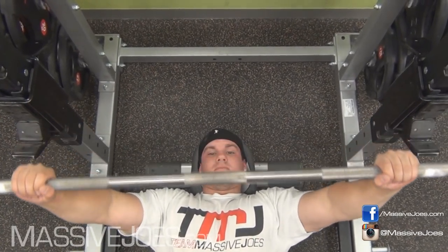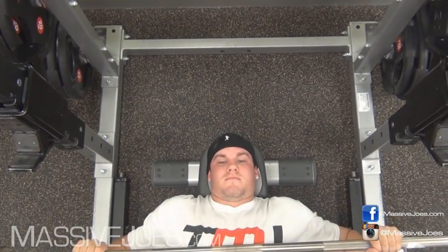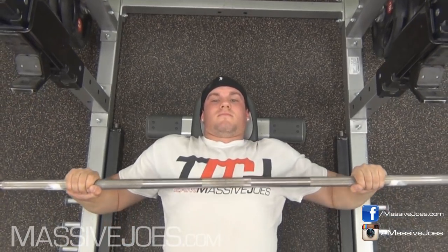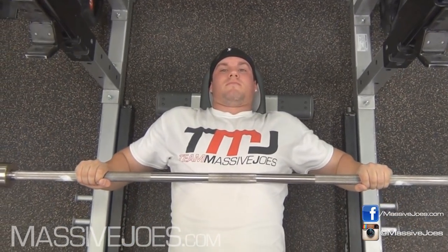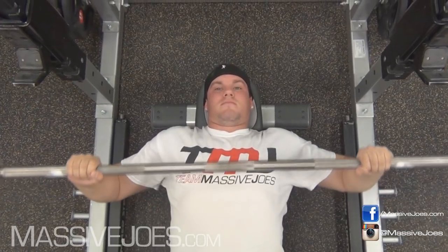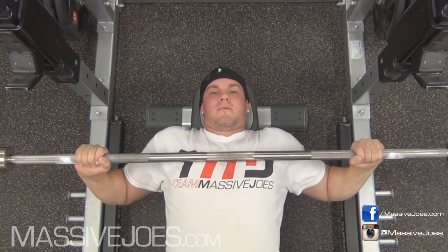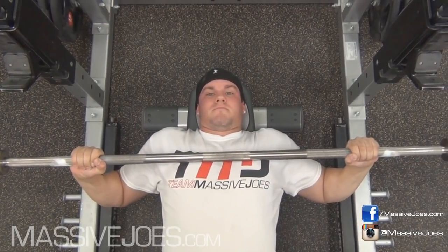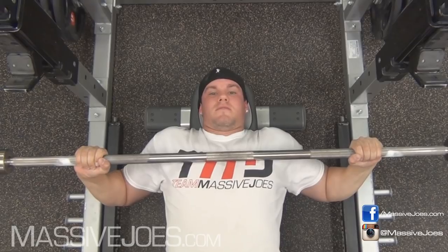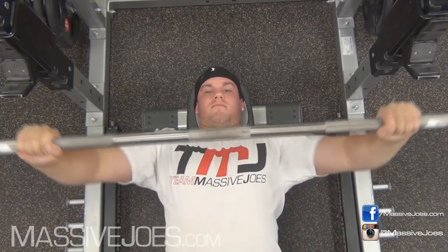Then you want to unrack that weight. Where do you want to lower it? The general rule is you want to lower it to about where your nipples are. Don't be lowering it lower than that — once again, you're going to stimulate a lot of tricep doing that. Don't want to be going higher than your nipples either, because you can see that looks awkward. You want to come down to your nipples.